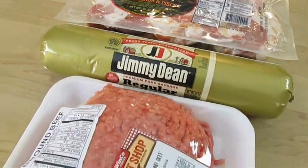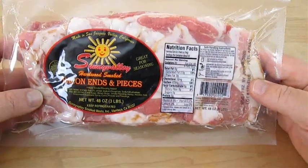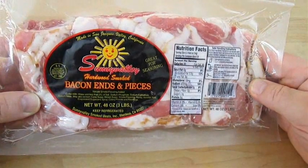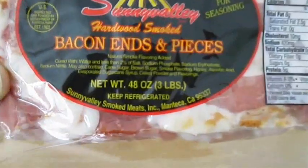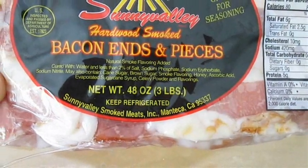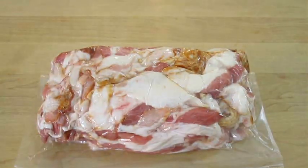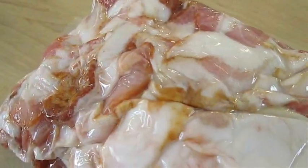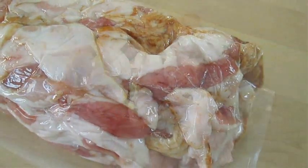Here I've got a package of bacon, sausage, and hamburger. But I want to talk to you about this bacon — bacon ends and pieces. If you don't know, you can get about 3 pounds of this for about two-thirds the cost of normal priced bacon. And it's great for recipes like chili because it's got all these odds and ends, all these misshaped pieces that don't have to be uniform.